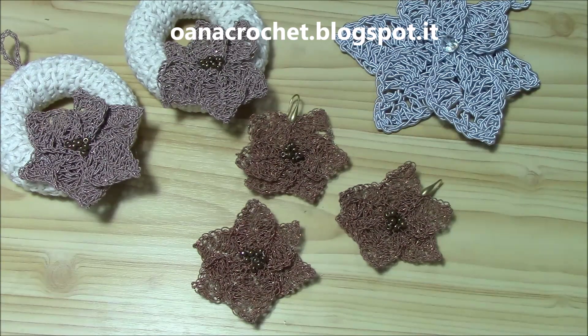Hi, crocheters of the world! Finally, this is the very first project for this year for Christmas.